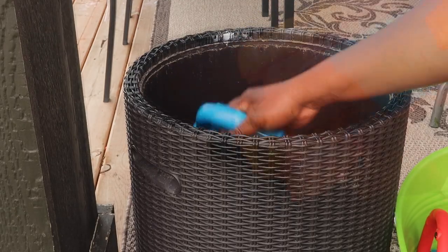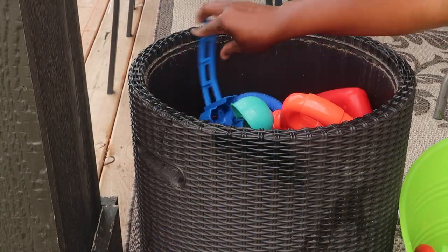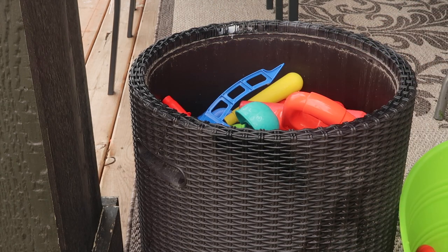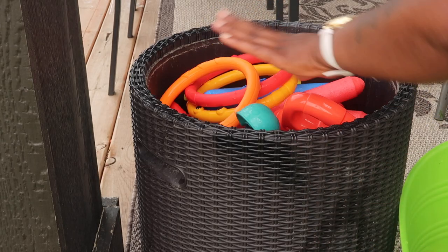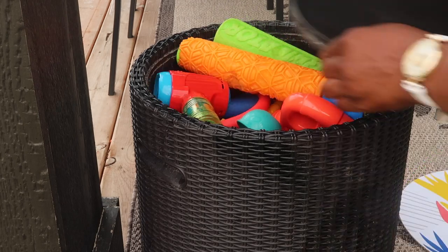So this cooler has been sitting here and we really don't use it for what it's meant to be, so today I decided to just toss the kids' toys inside so the toys are not all over the place in the backyard — just put them in there and it worked perfectly.